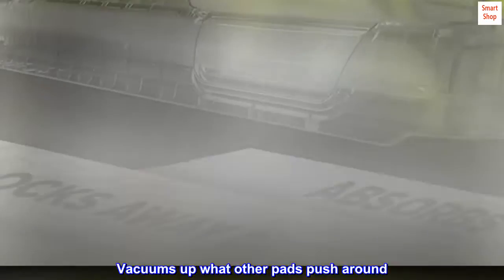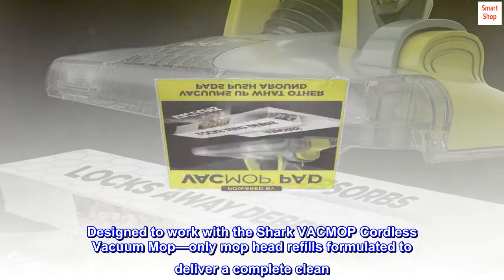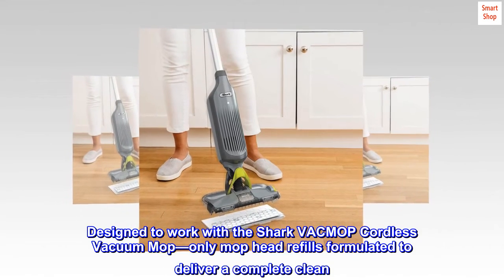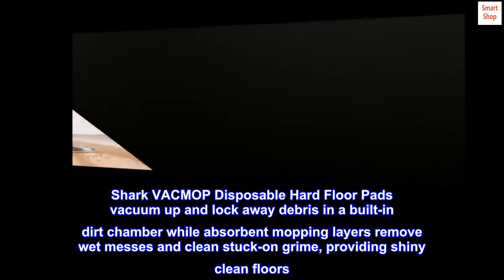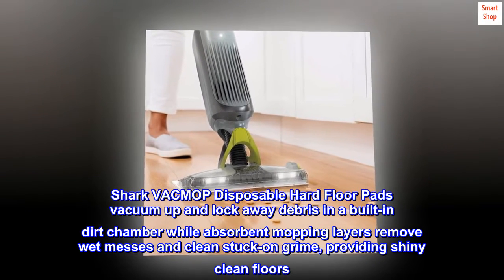Vacuums up what other pads push around. Designed to work with the Shark Vac Mop Cordless Vacuum Mop — the only mop head refills formulated to deliver a complete clean. Shark Vac Mop disposable hard floor pads vacuum up and lock away debris in a built-in dirt chamber, while absorbent mopping layers remove wet messes and clean stuck-on grime, providing shiny clean floors.